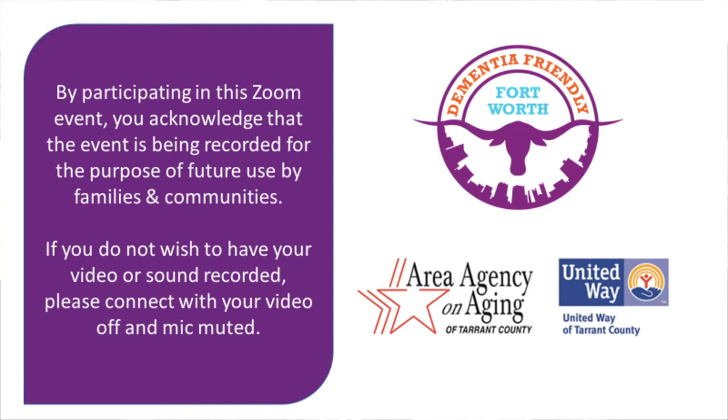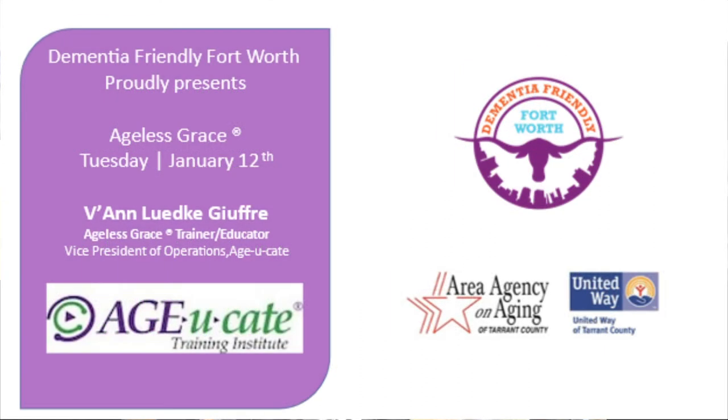Programs are recorded and are made available for viewing through a YouTube channel for future use. I am your host for today's activities, and our topic today is Ageless Grace with Van Jeffery. Van, take it away.